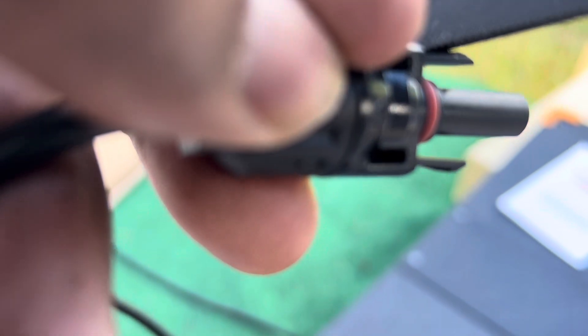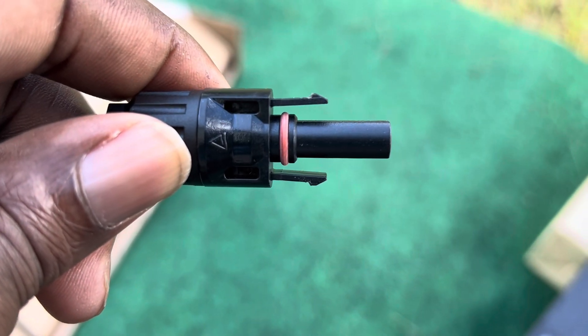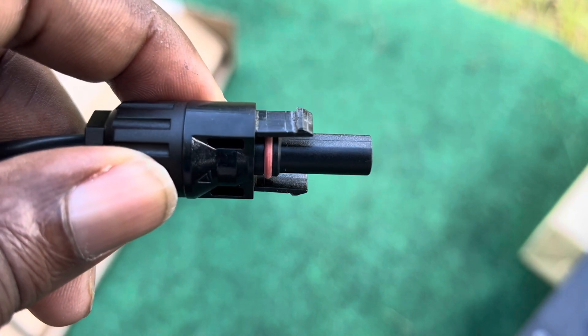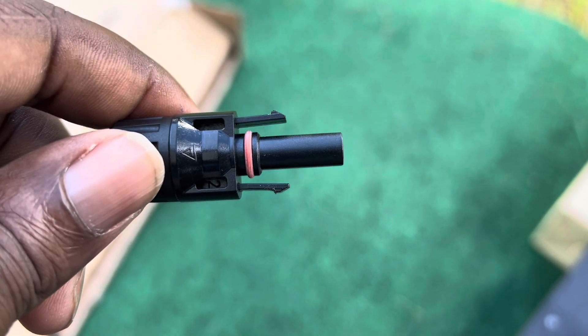I'm getting some of this edge off right here with the file — I do the same thing on both sides. You can see I shaved off a bit of the edge so that when I press it in, it can actually release. It's still going to lock, but it'll release without me destroying the thing in the process.